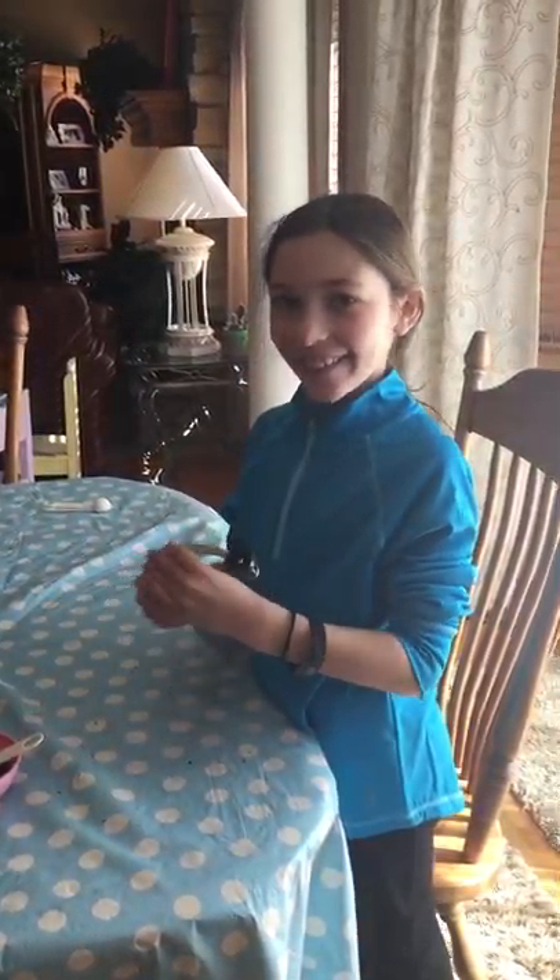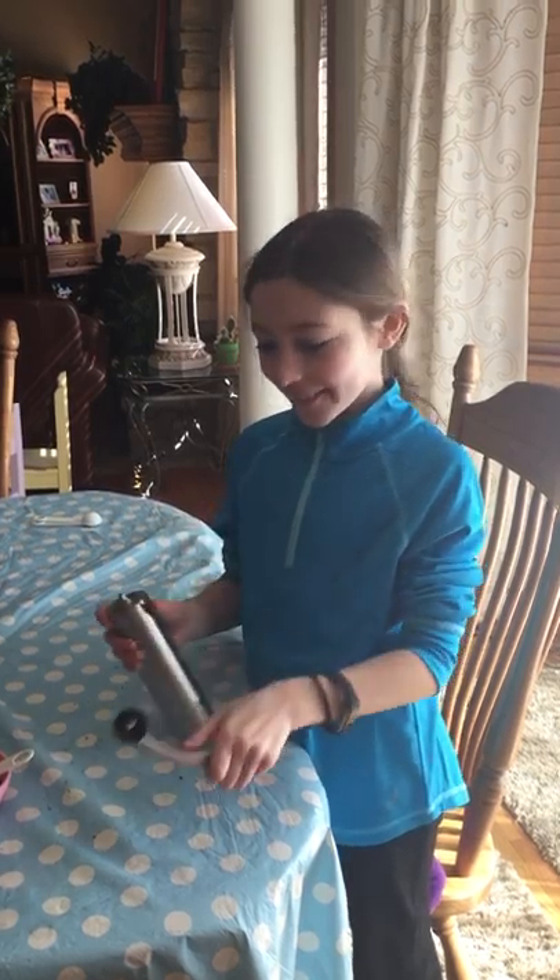Hi everyone, I'm going to show you the coffee experiment you're going to be doing in class today.